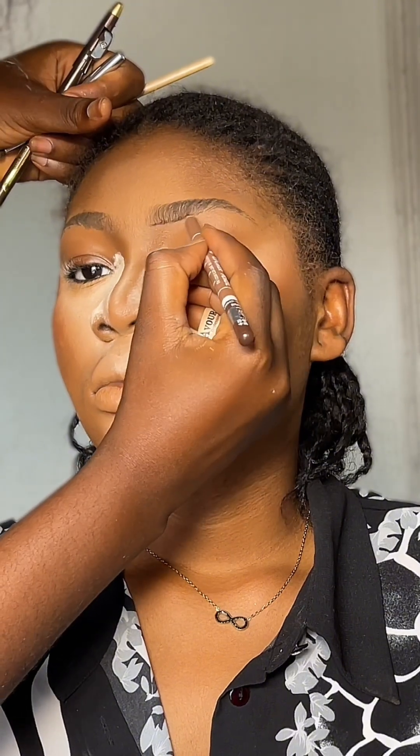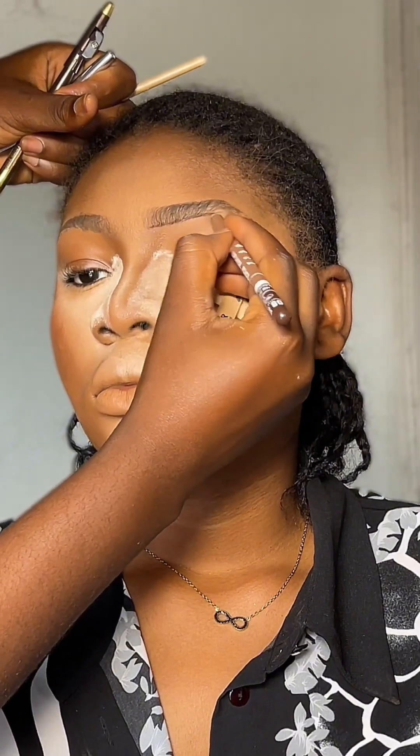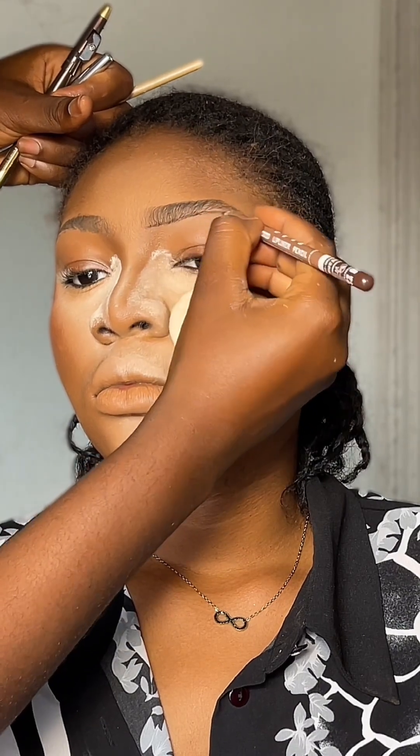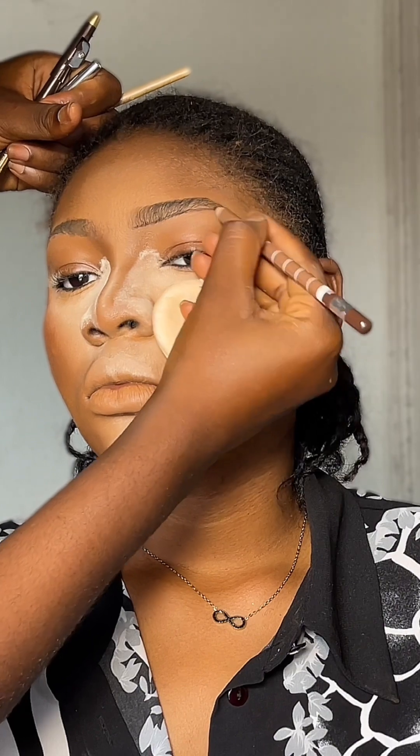I also went in with my line by GD eye pencil to align the under of the brow. I'm using a frame and not pressing the pencil too much against the skin.